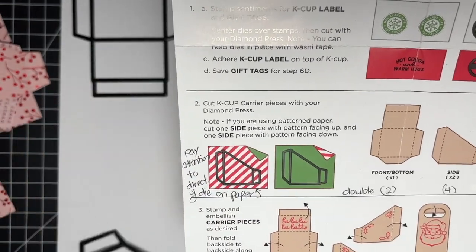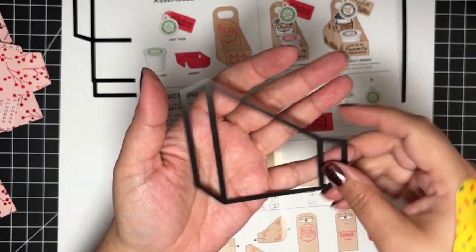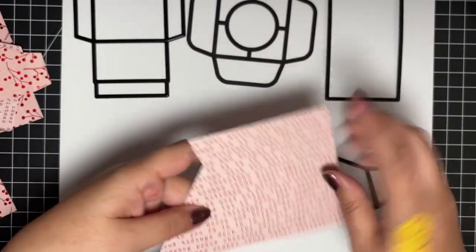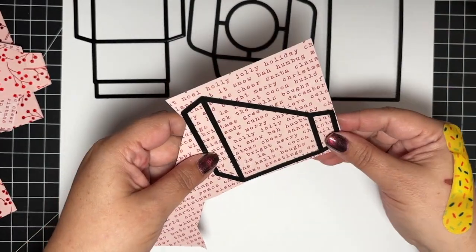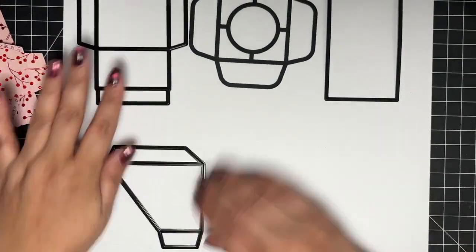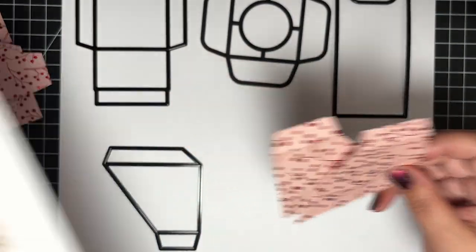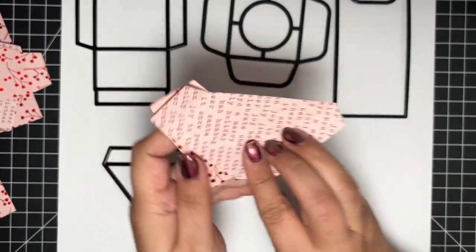This part is super important: the direction of this die matters. Not only do you have to make sure it's directional for if you're using directional paper, but the die also has to be oriented correctly. So you need to take both things into account, which I didn't do — so you'll see later on. For example, this is directional paper, so you can't put it the wrong way or the text will come out wrong. You have to make sure your paper, when you cut it, is going to be placed correctly on the die. These are the four dies you need to make the carrier itself.